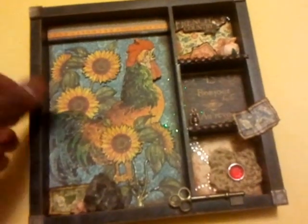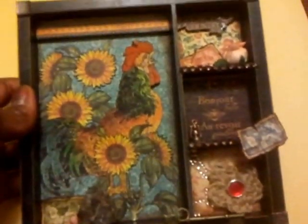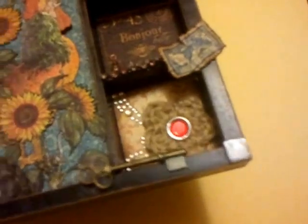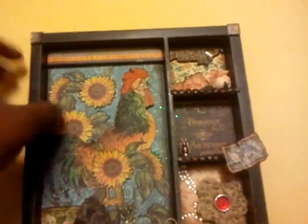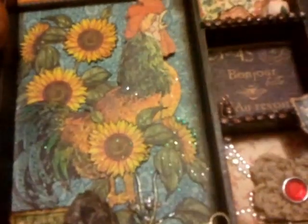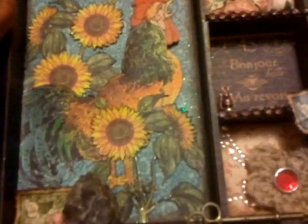The box itself is six and a half by six and a half — pretty much square. For the corners, Michaels has some adhesive tiles and I thought they would look nice in the corner. I was actually going to do some sort of decorative edging with them but I ended up doing this instead.